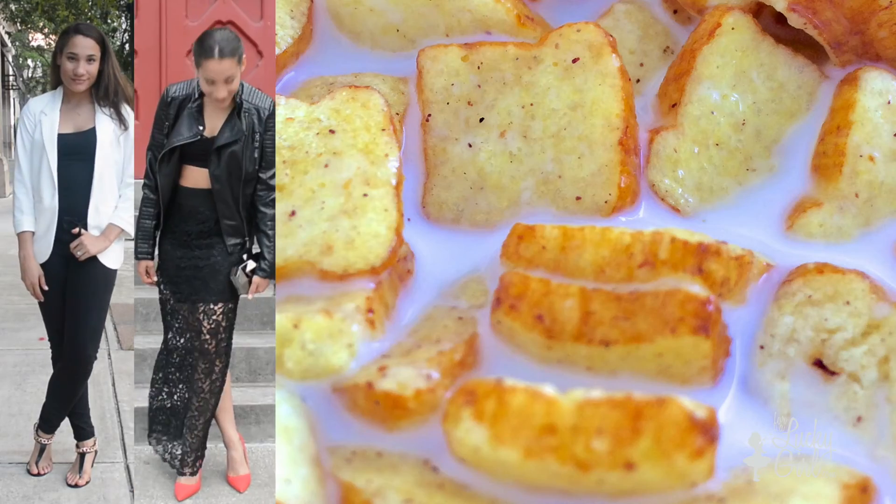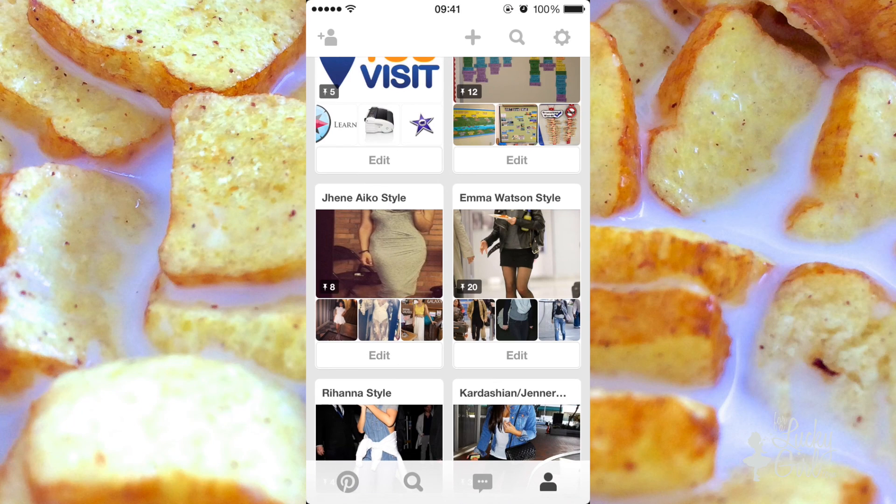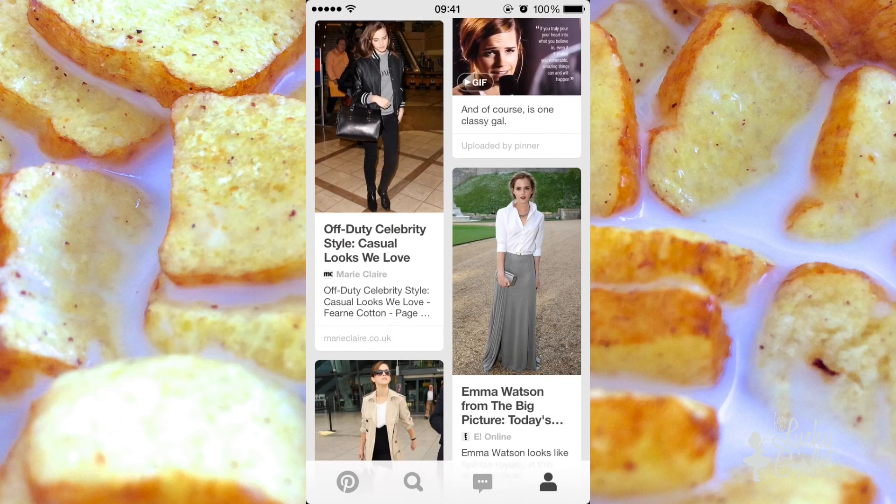Let me know down below which look was your favorite and of course who you want me to recreate next. I hope you guys enjoyed this video. If you need some additional Emma Watson inspiration, I do have a Pinterest board with her style on it, so I will link that down below for you guys as well. Thank you guys so much for watching. If you liked this video please give it a thumbs up — I am so happy you watched and I'm just so excited for this video. All the outfit details will be on my blog down below so go ahead and click that and check it out. Also don't forget to subscribe and follow me on Instagram, Twitter, and Tumblr. Thank you and I'll see you next time — have a fantastic day, bye!